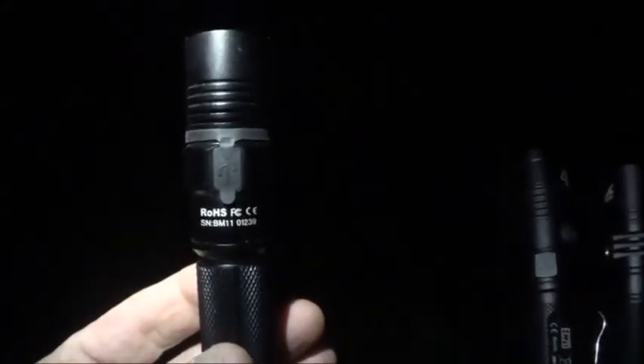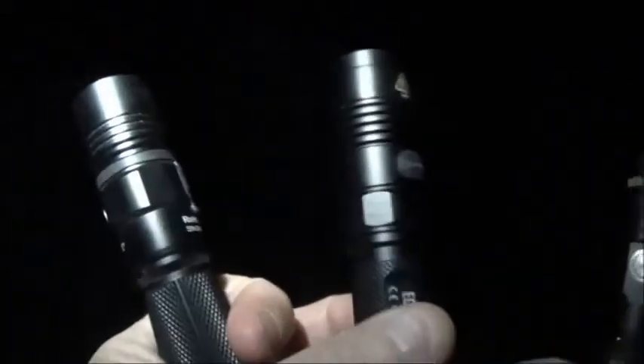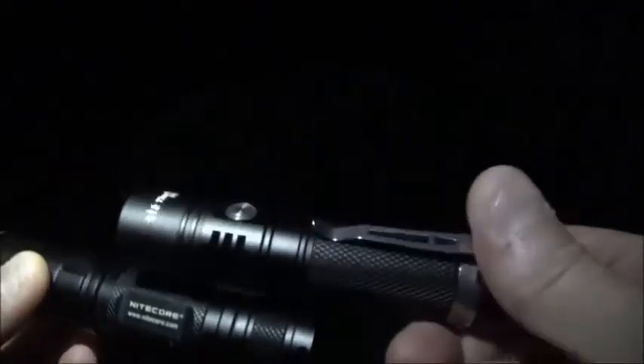I brought a couple of lights down here to compare. First one is the ThruNite TC-12V2. The next one is the Nitecore EC-20. And of course we've got the TK-15S here as well.